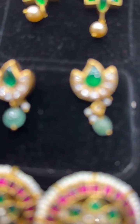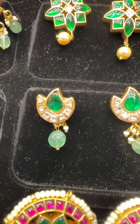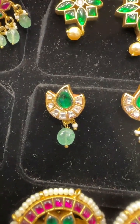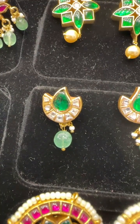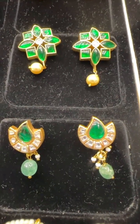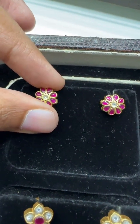Welcome back to Shubham Pearls. In the sequence, we are receiving ear top requests for the jadao necklaces that were shown, so we are trying to showcase only jadao ear tops — not the junkies, not the chandbalis — something that everyone can match with their sherry suits or anything. Let's get started. We have a lot of new designs, whether you are looking for the young generation or 40 plus age, small size or big size, everything is available.